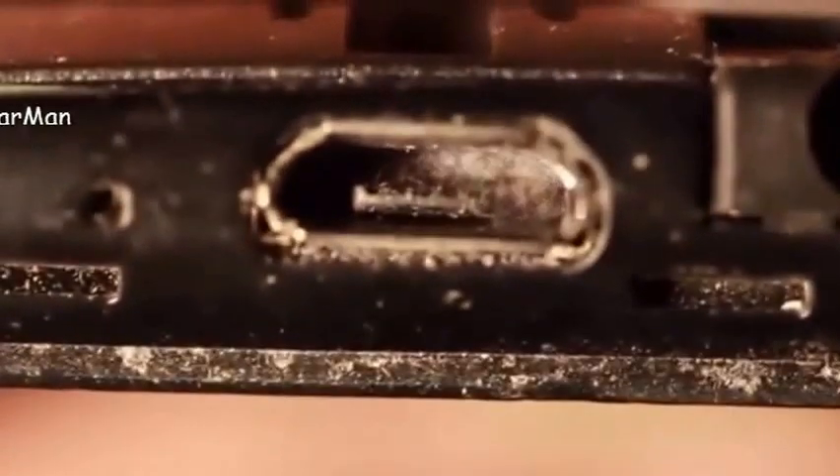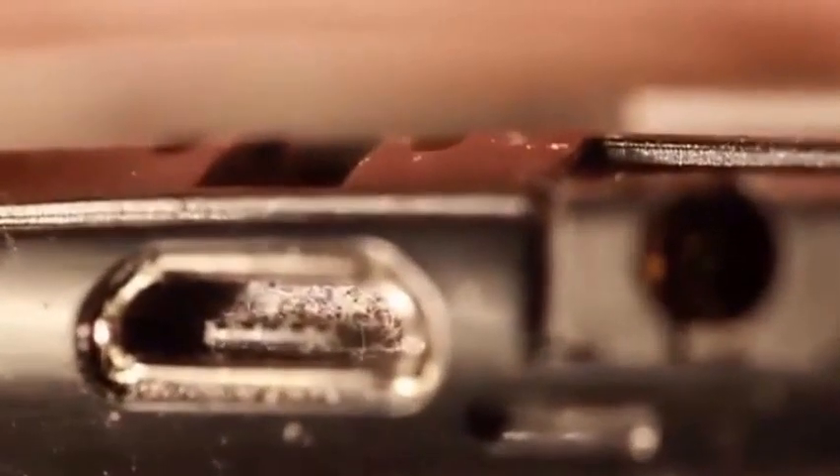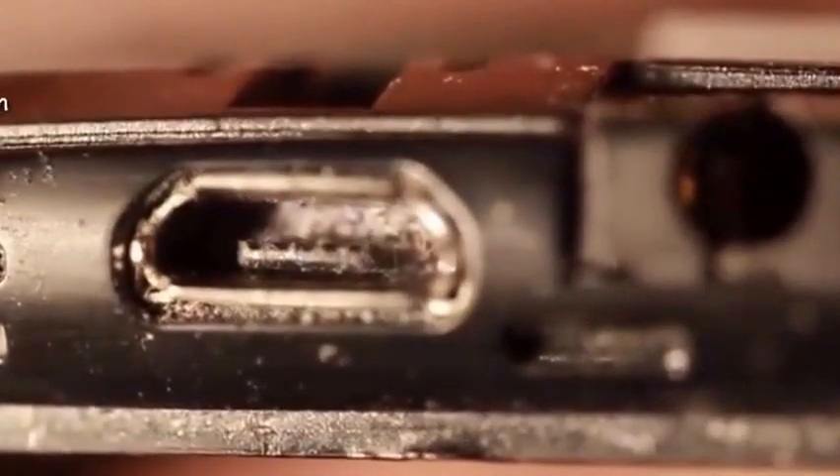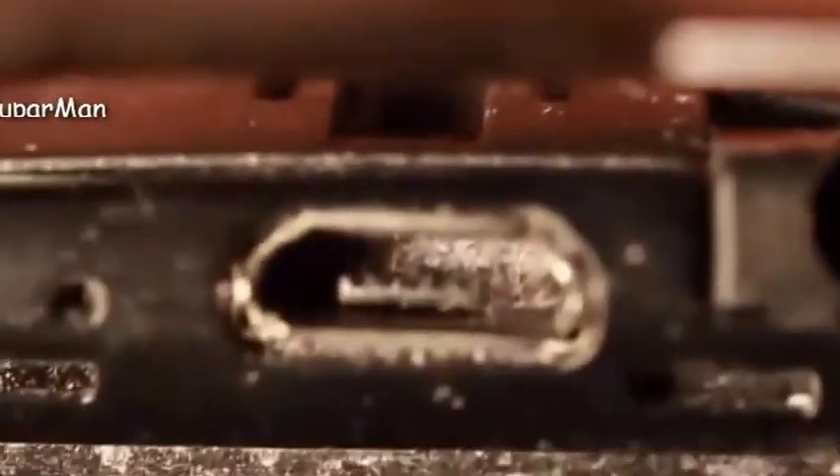So I've already removed the back, and now you can see that lint in there. I'll just angle that a bit. So back of the phone, all around the edge there, and right inside is this lint that builds up. It's pocket lint.